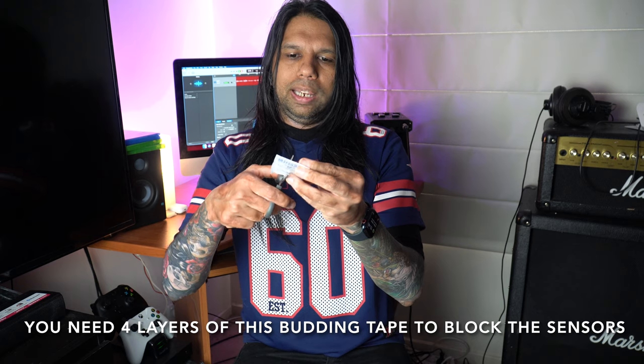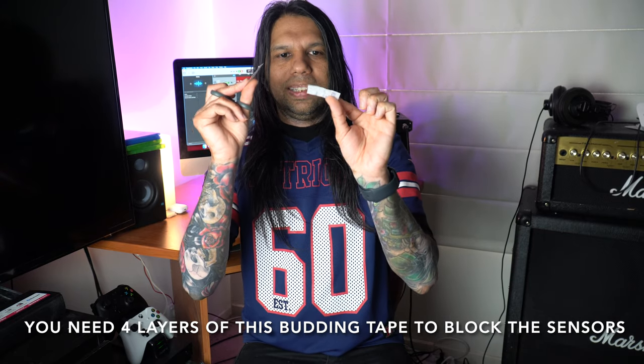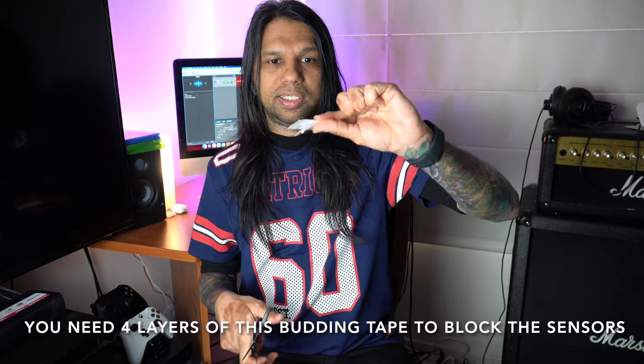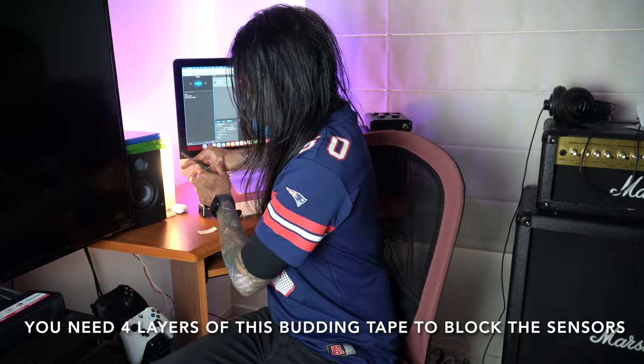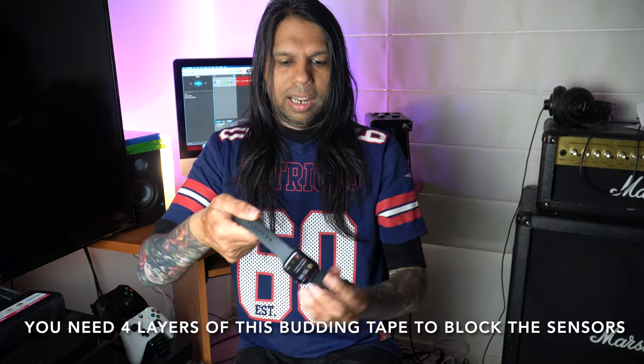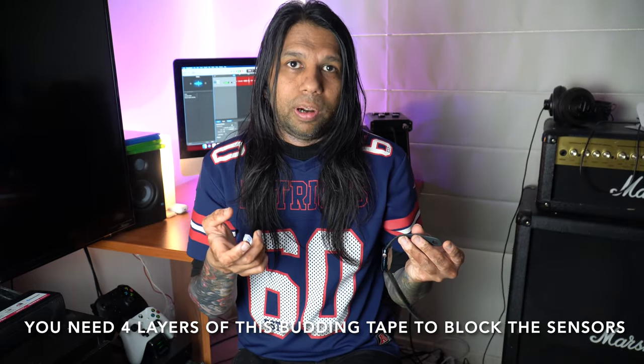Alright, without further ado, let me show you how this works. The film is very flexible and doesn't need any adhesive — it sticks to itself and adheres to other surfaces too. I'm going to cut a tiny little square and then cut it in the middle, giving me two pieces. You could even cut it into four smaller squares, but I'll use two pieces for the demonstration. This is my Apple Watch Series 0, and let me show you what I've done on the back of my watch — I've got the parafilm attached.